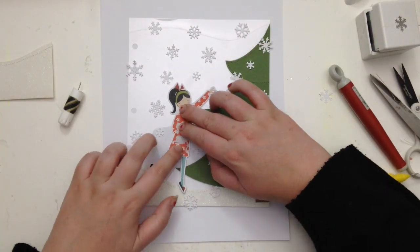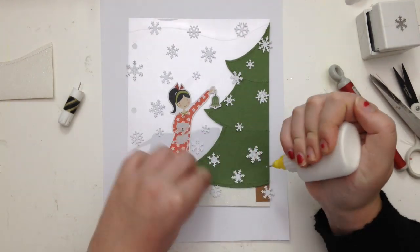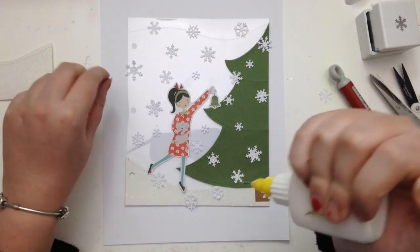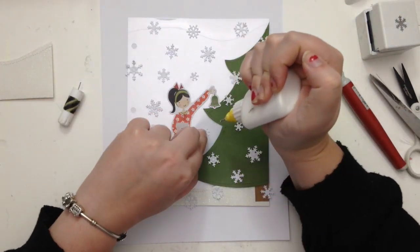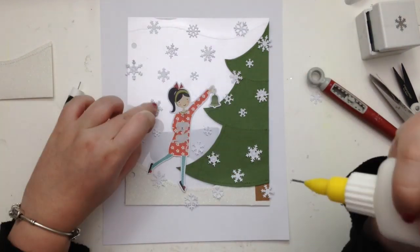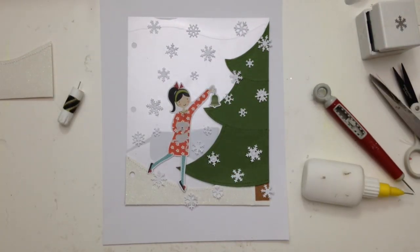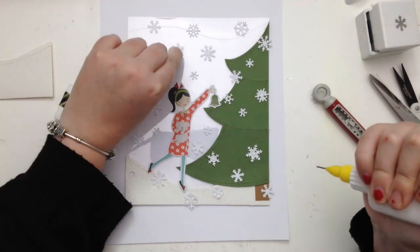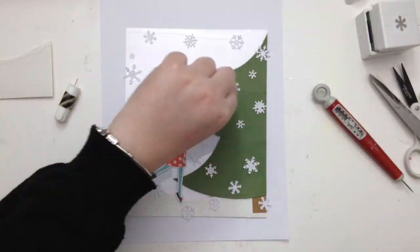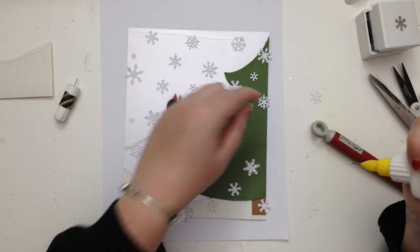Off camera I punched out some snowflakes, and now I'm scattering them around on this piece of acetate. I used cardstock from the cardstock kit to create the tree and added some machine stitching just to add a little bit more detail. The snowflakes really finish off the page.